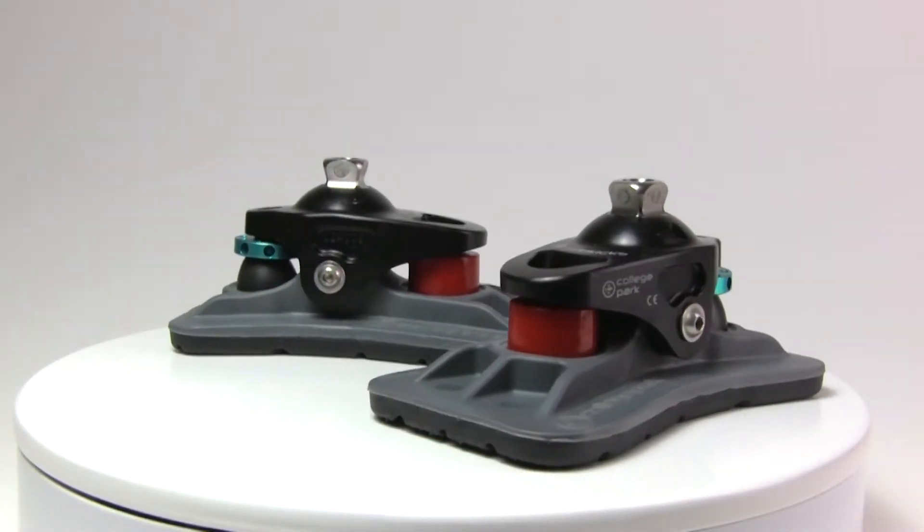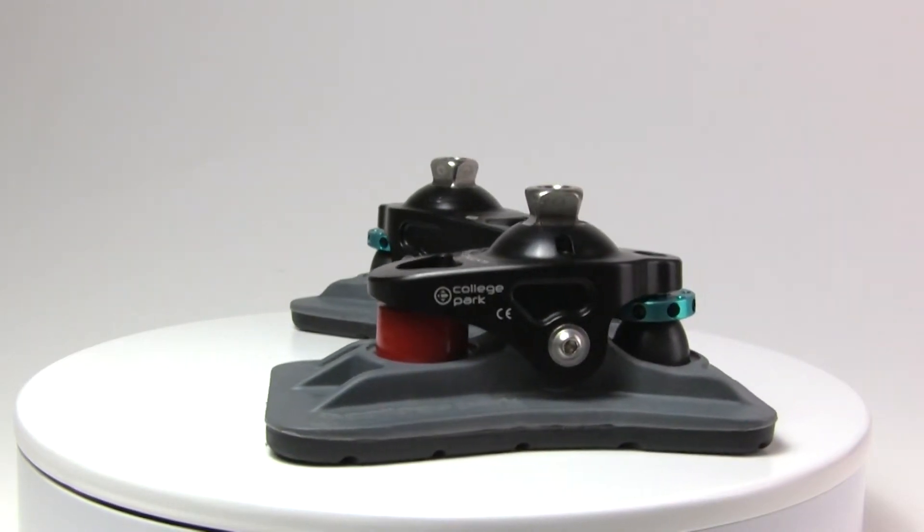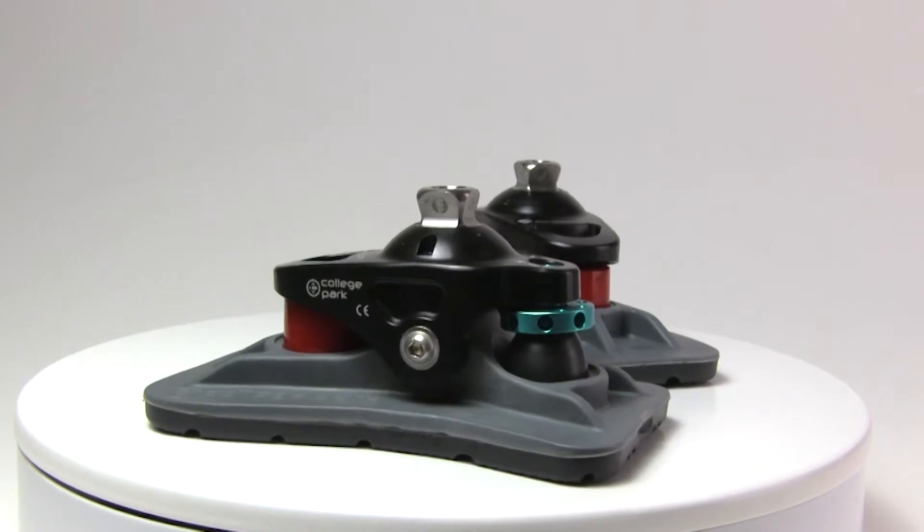The College Park Sidekicks are revolutionary new stubby feet for bilateral transfemoral patients with gait-matched anatomical movement, a molded tread, and excellent ground compliance.